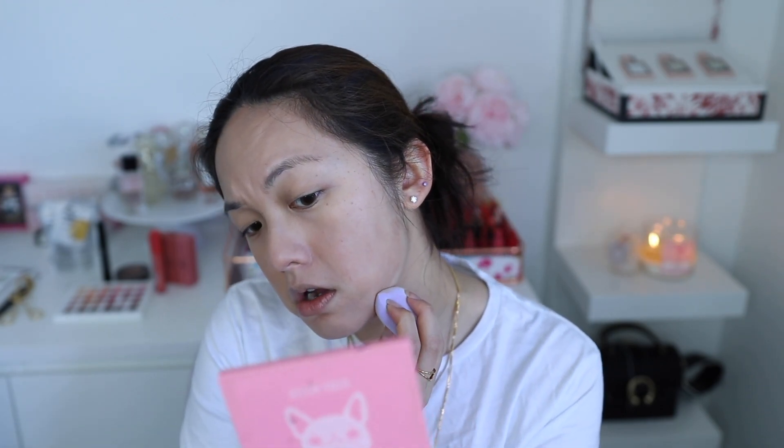I think applying the foundation dry with this blender gives a weird finish, so I'm going to wet it. I did something silly — I didn't continue filming for about 10 minutes after saying I'd wet the blender, and I've already done my brows by now. So yes, definitely wet this blender before applying foundation — it blends much more evenly.